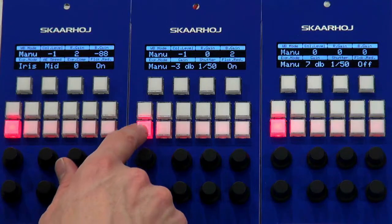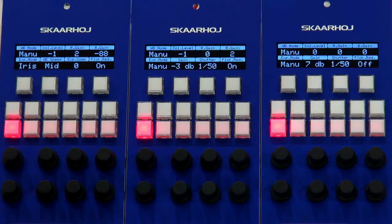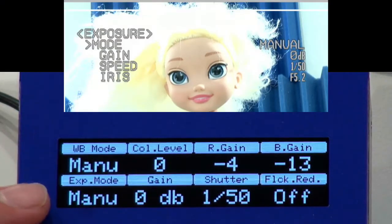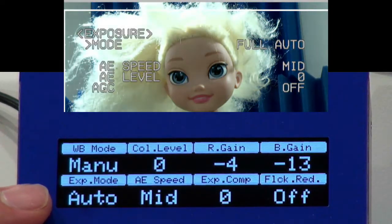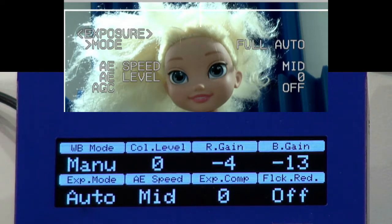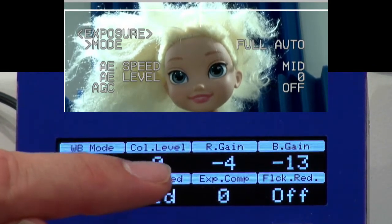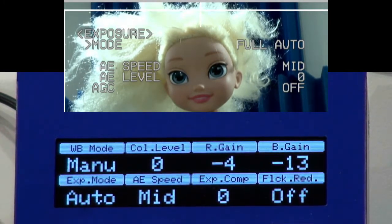Let's go back to the home screen. This is where the main action is — the white balance mode and the exposure mode. In the home screen, I'm now going to turn the encoder knob for the exposure mode, going from manual to auto. You can see in the on-screen menu the settings that are now relevant — we have AE speed, for instance, and I can choose between low, mid, and high. This is how it's reflected in the Sony BRC-H900 camera, including the exposure compensation. The value ranges are specific to this camera, as shown in both the on-screen menu and the RCP display.